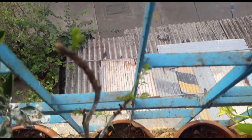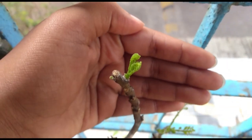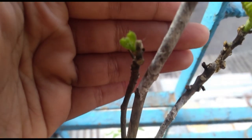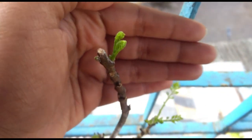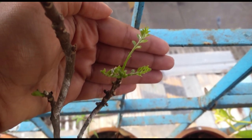It's a couple of days later and as you can see, there are some small little leaves forming — this one here, and here as well. I'm really happy about this. I think this worked very well, especially this one.